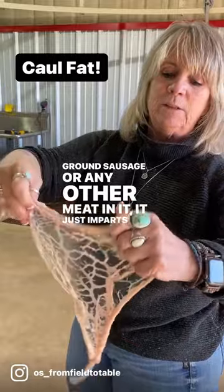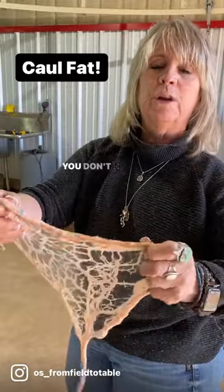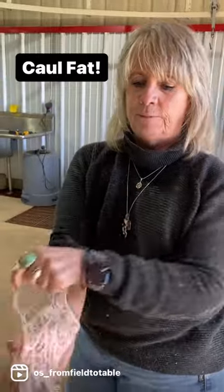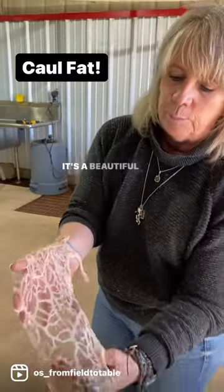And when you wrap ground sausage or any other meat in it, it just imparts a better flavor, holds it together — you don't have to wrap it with twine or string. Caul fat. It's a beautiful thing.